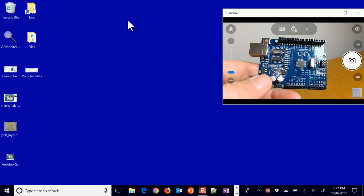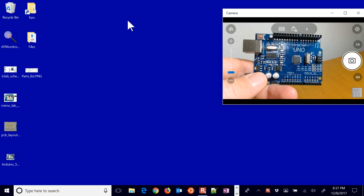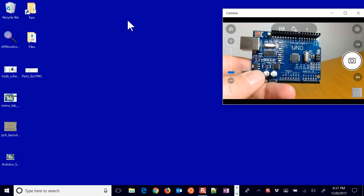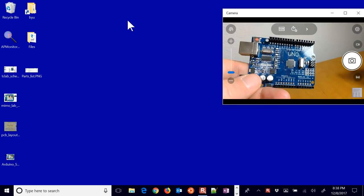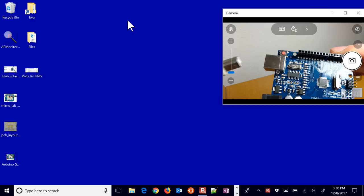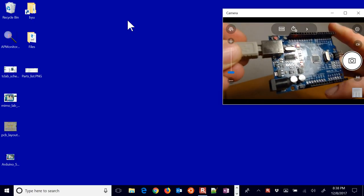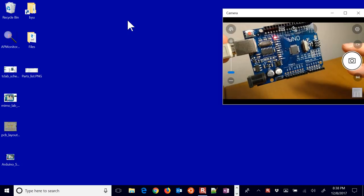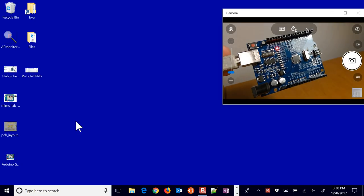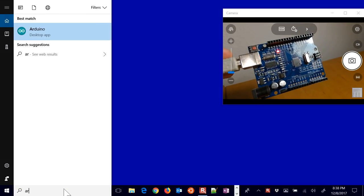I'm going to show one of the easiest ways to read from and write to the Arduino pins, and we're going to do that with something called PyFirmata. The very first thing we need to do is go ahead and connect our Arduino. This is just an Arduino Uno and we're going to connect that with a USB-A connection. You might have a different type on yours, and then you'll see that it turns on and starts blinking. Now I'll go ahead and open up the Arduino software.